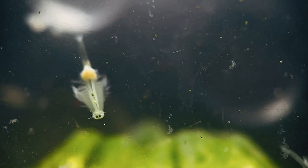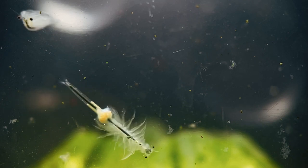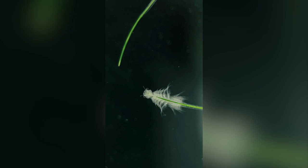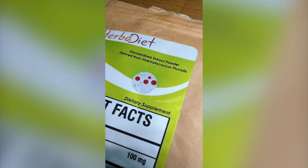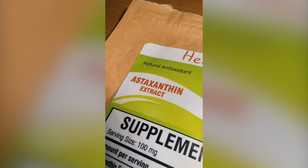It's not just eaten by sea monkeys though. Because it's the most powerful antioxidant in the world, it's sold as a dietary food supplement for humans. So all of this got me wondering — if brine shrimp eat astaxanthin in nature, surely I could feed the dried form to my sea monkeys too, so I ordered some to test it out.